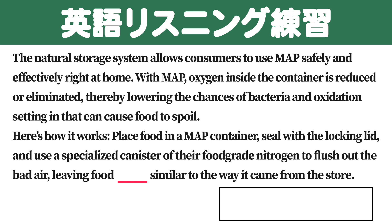The natural storage system allows consumers to use MAP safely and effectively right at home. With MAP, oxygen inside the container is reduced or eliminated, thereby lowering the chances of bacteria and oxidation setting in that can cause food to spoil.